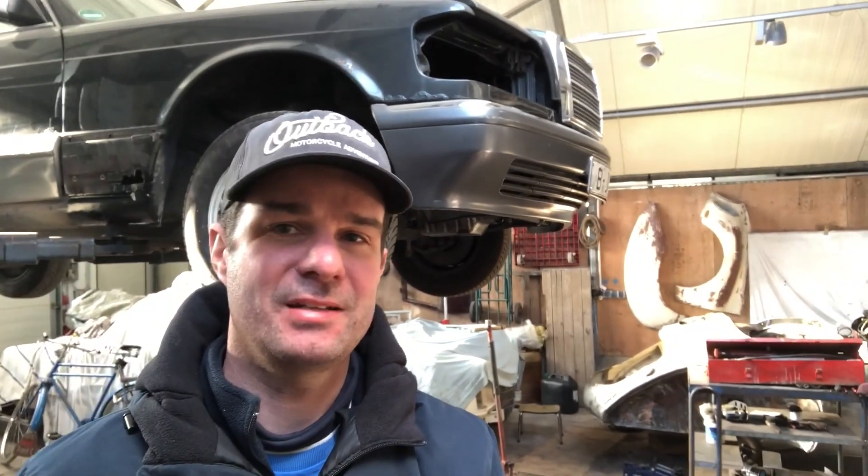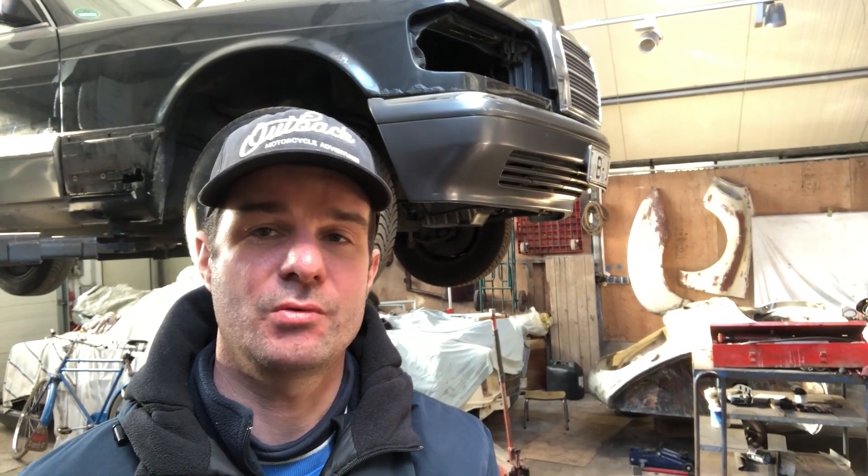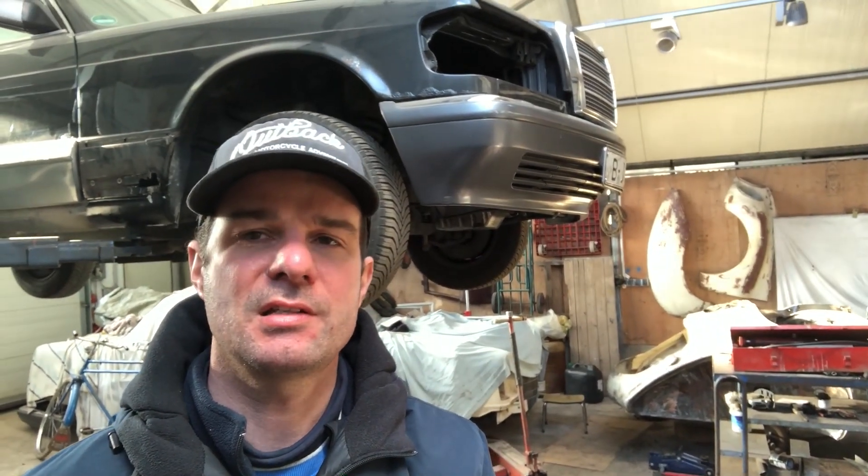G'day everybody, welcome back. Just got a short one for you today about something I found in a customer's car at work — quite disturbing. Let's have a look.